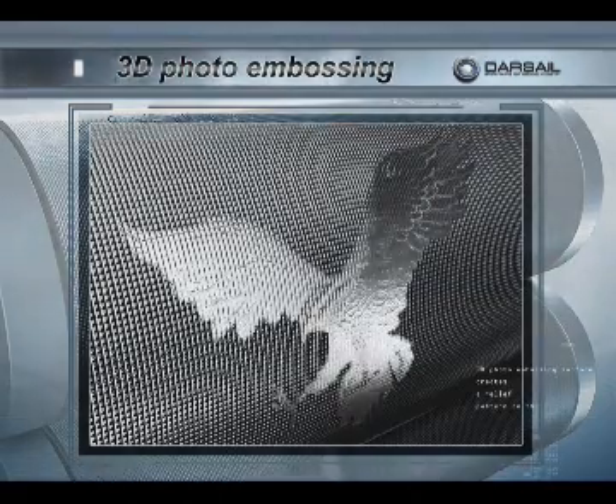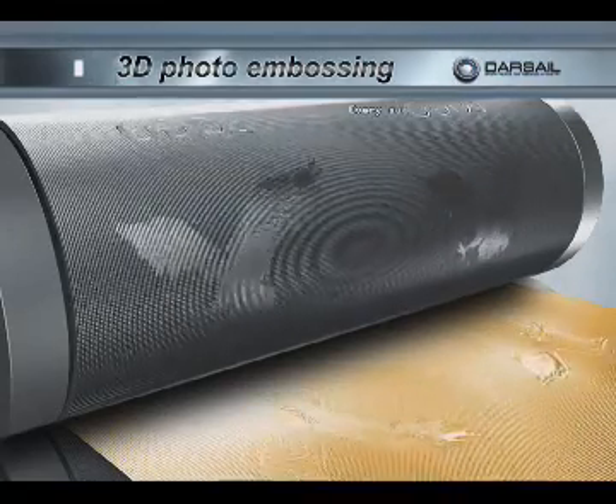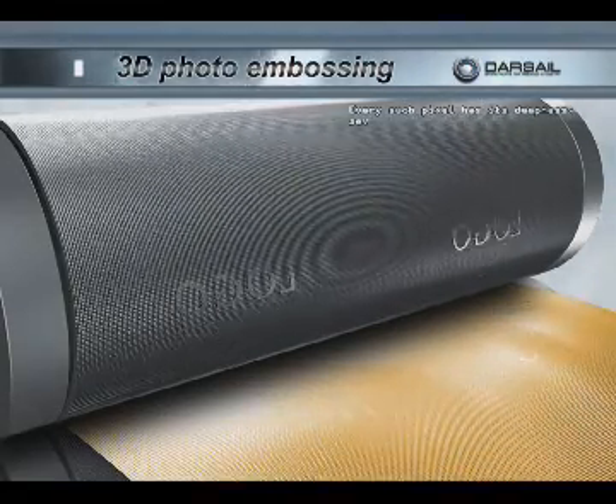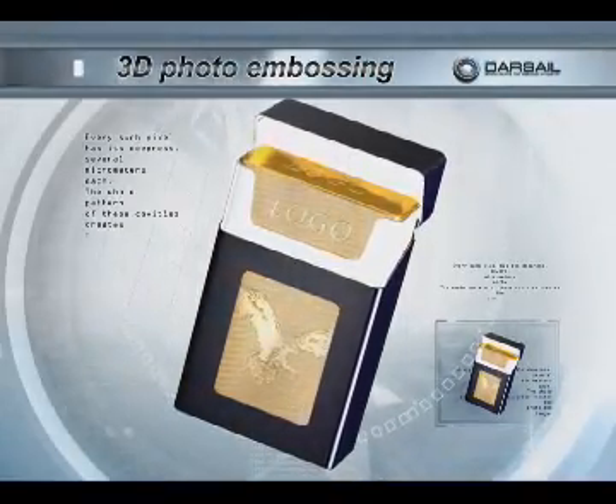The 3D photo embossing surface creates a relief pattern on the foil consisting of a great number of cavities. Every such pixel has its deepness of several micrometers each. The whole pattern of these cavities creates the photo-like image.